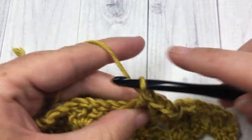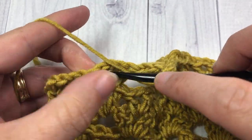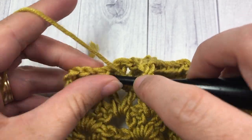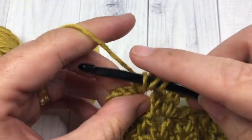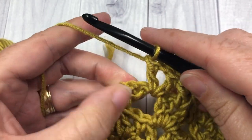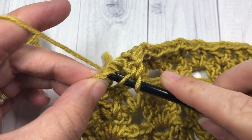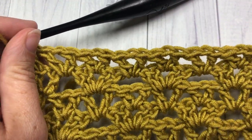Just a few more to go — V-stitches in every chain one space. When you come to your final two stitches, skip that first double crochet and then work your final double crochet into the top of your chain three at the end of the row. And that brings you to the end of row five.